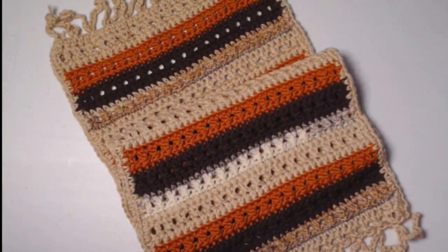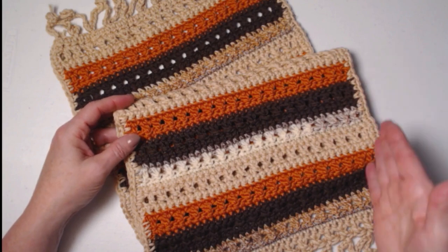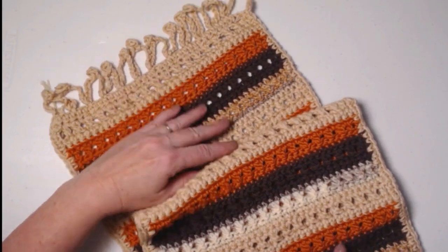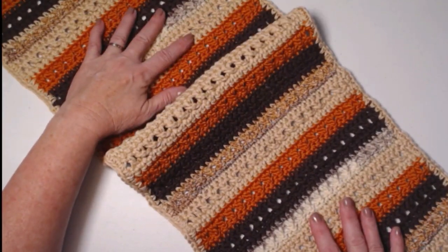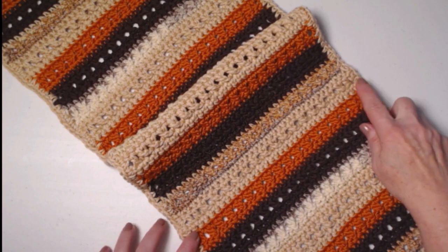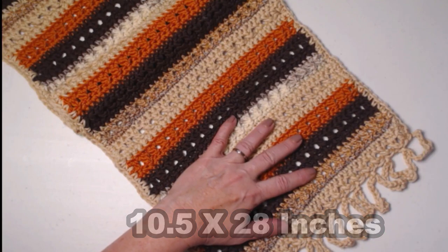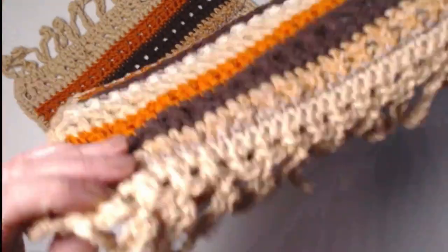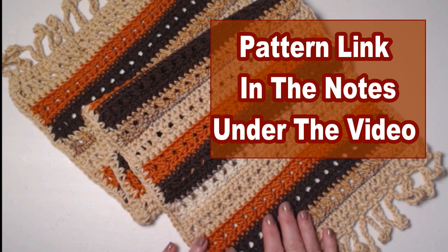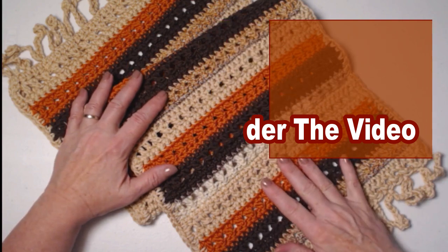The great thing about a table runner is you can continue the pattern for as long as you need for the size of your table, or make it shorter and turn it into placemats. We have the fringy edge on both ends and the striping through the middle. This one measures approximately ten and a half inches across and about 28 inches long, plus the added fringe. You can find the complete pattern with pictures on my blog — I'll put the link in the notes below.